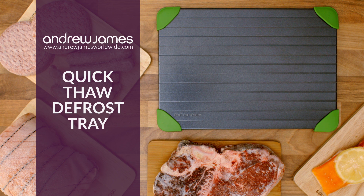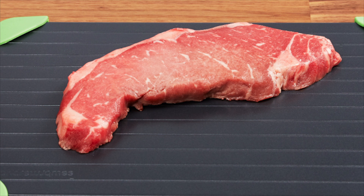Freezing food is a great way to avoid waste. This is where our quick-thaw defrost tray comes in handy. This tray is made of high-quality aluminium, which is an extremely efficient conductor of heat.